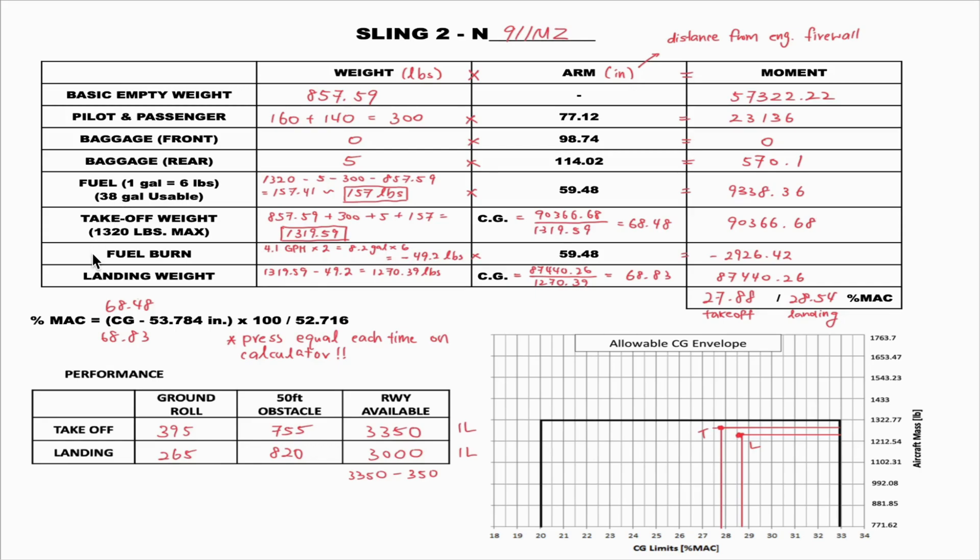Moving down, we have the fuel burn section. During the flight, the airplane burns fuel, so the weight decreases by the time it lands. According to the POH, the Sling burns about 4.1 gallons per hour, and each lesson is no more than two hours, so we assume 8.2 gallons total. To convert from gallons to pounds, multiply by 6, giving 49.2 pounds of fuel burned. Since we're burning fuel, this is a negative number: negative 49.2 multiplied by 59.48 gives a moment of negative 2926.42.